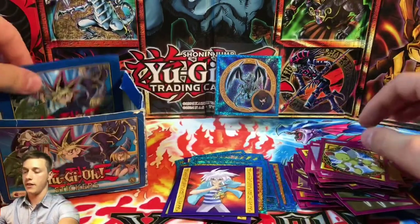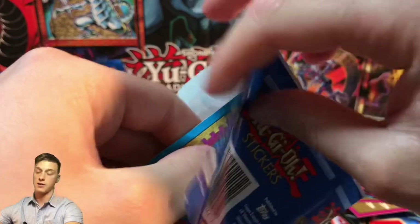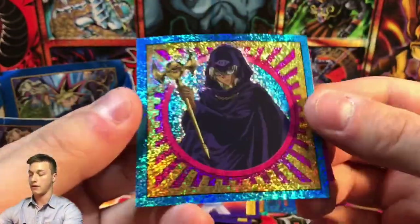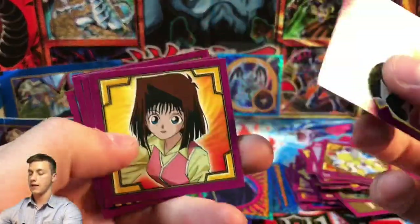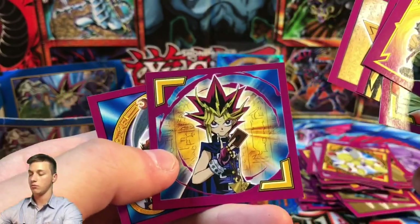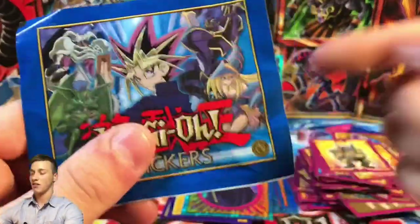Two more sticker packs to go — can we get something awesome? We've already got a Blue Eyes. We have a Marik — shiny Marik, look at that, very very cool! Also Judge Man, Téa, Ring of Destruction, Winged Dragon of Ra, the Millennium Puzzle Yugi looking really cool, and another buff card.